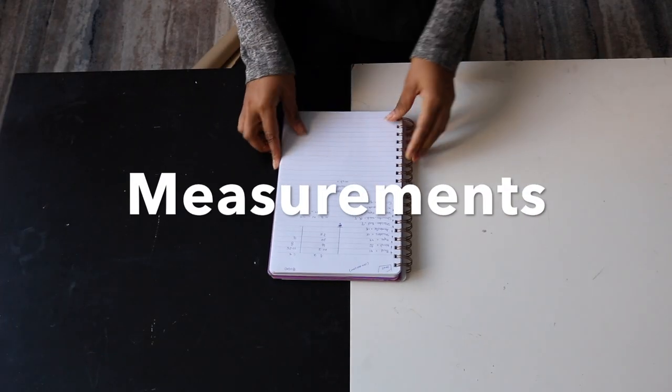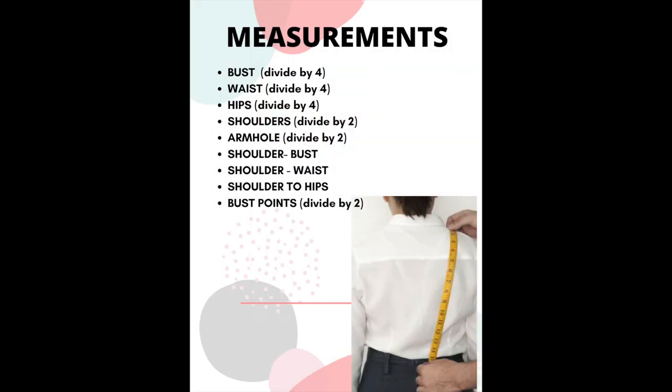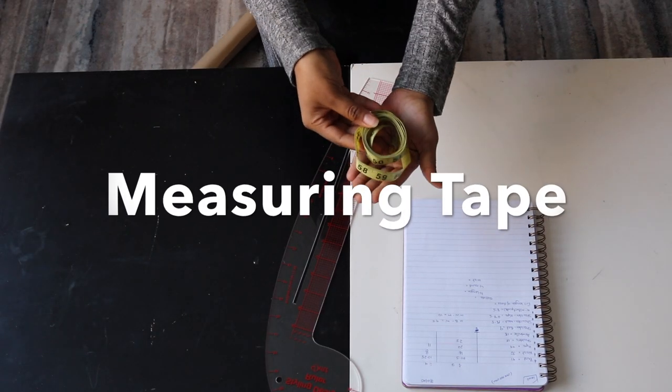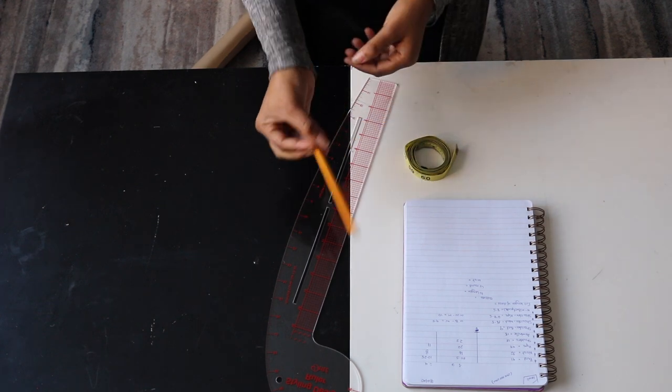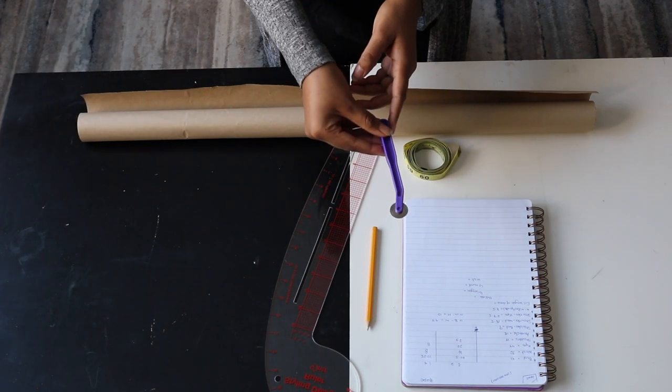You're going to need your body measurements, and on the screen I have put a list of measurements needed. A french curve and a ruler, a measuring tape, pencil, pattern paper or craft paper, and finally a tracing wheel.